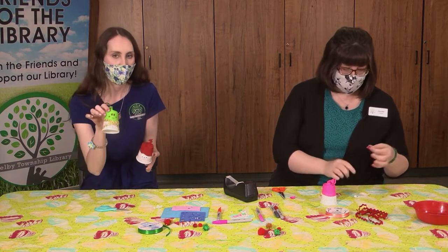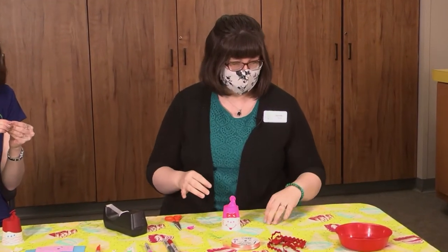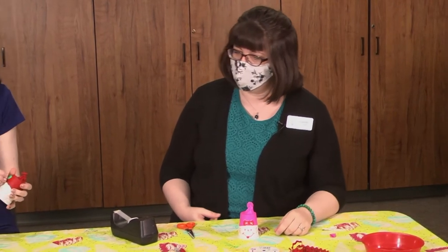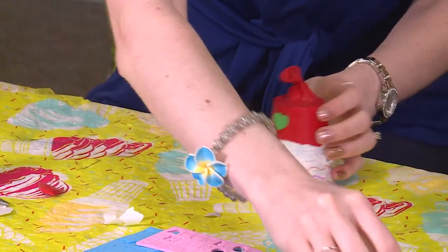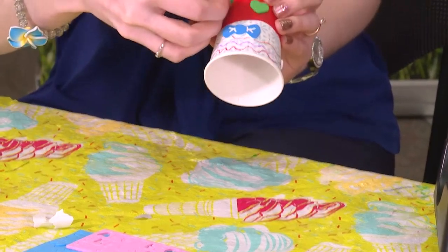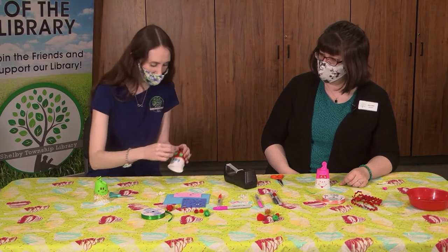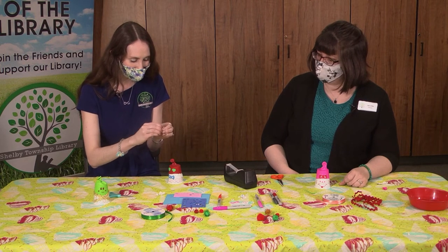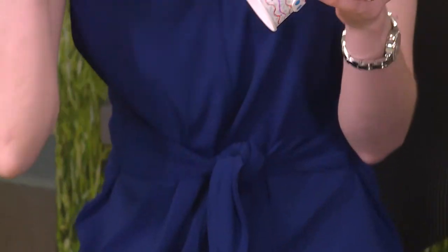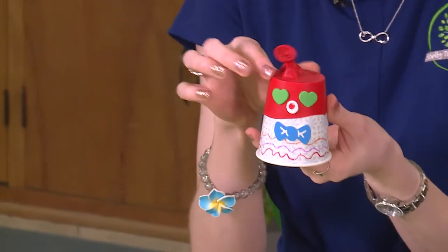You could draw a face on the balloon or tie some more ribbon on there. Mine's going to have two hearts for eyes — he needs a nose. He looks like a little robot. We have some little dots I can use for a nose. He does look like a robot — my little robo cup! So make sure you have your cup decorated however you want and decorate your balloon too.